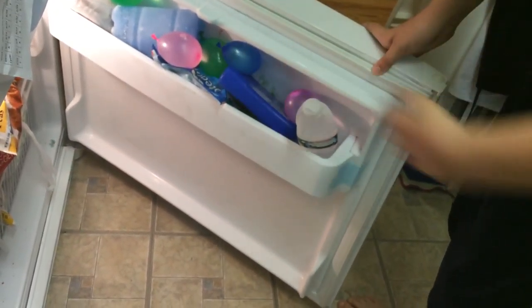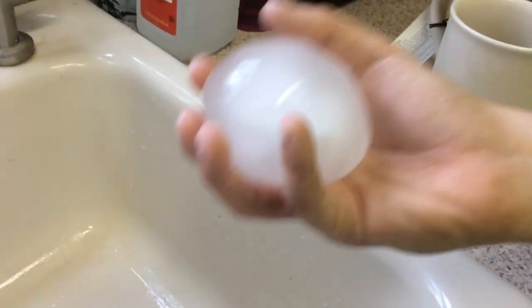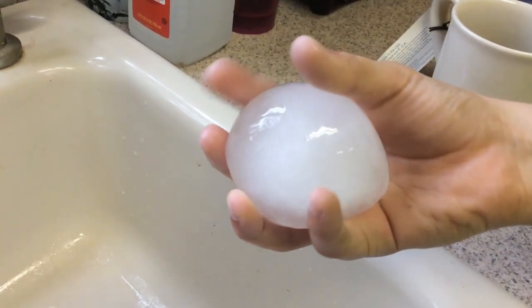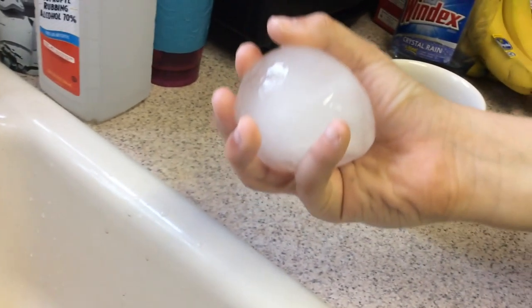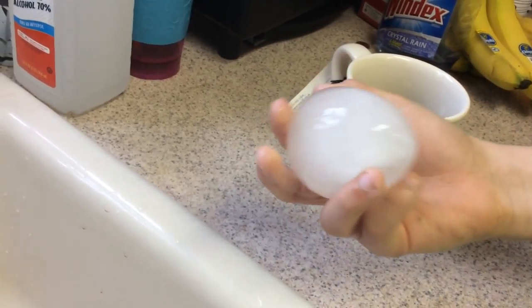Now you've got your sealed water balloon. It's kind of small, but it's okay. Now you're going to want to take the water balloon to your freezer, put it in, and there you go. Now let me show you the finished product — this is the finished product: a ball of ice. You want to let it sit for about two or three hours and it'll turn into this.